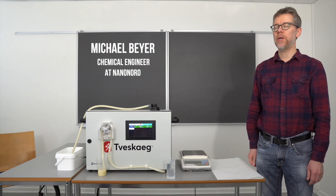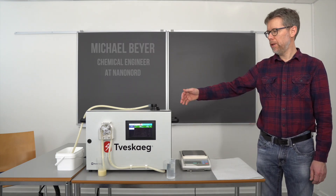Hello, this is Michael again from Nenonord. I would like to show you now, once you have used the system and the pump system actually, and the tubes are all filled with all kinds of stuff, and you would like to clean it, how to do that.